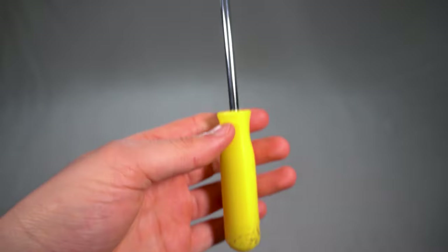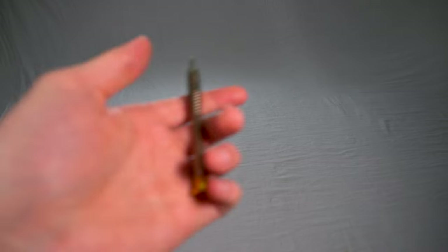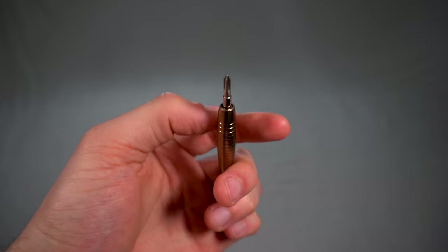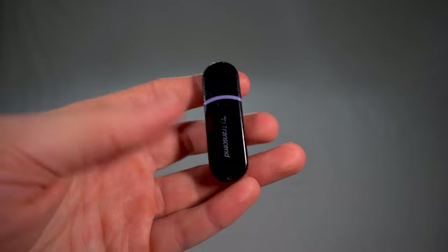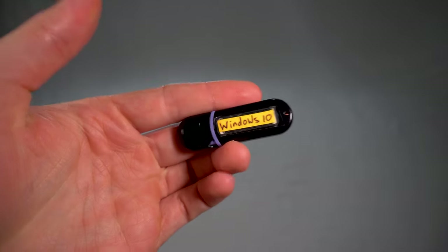Okay so here's what you'll need. You'll need a crosshead screwdriver — you want to get yourself a smaller version. You want to get yourself a USB stick with at least 8 gigabytes of storage space, and this is for the operating system of your choice. I'll be using Windows 10.